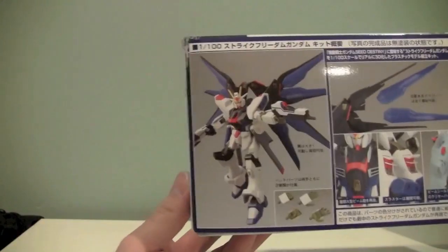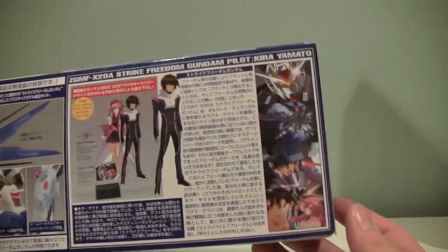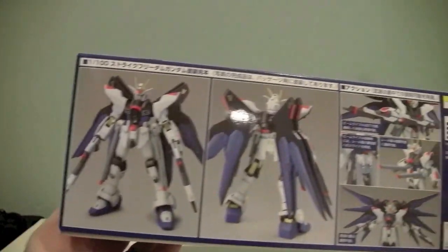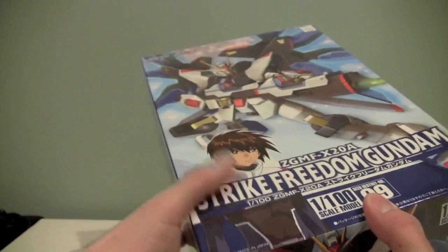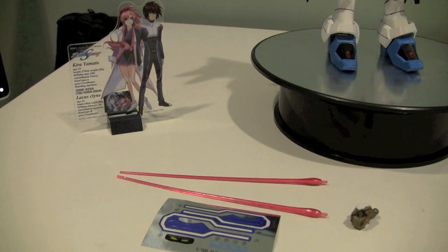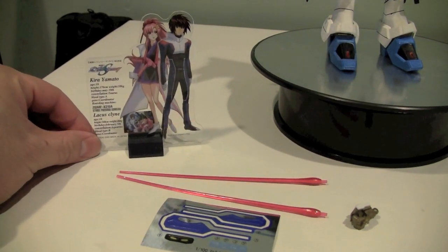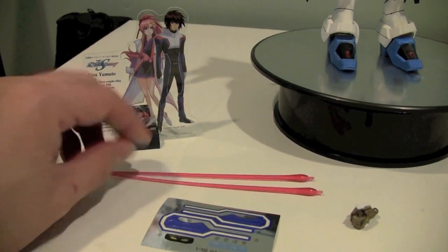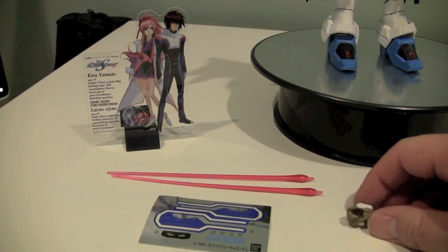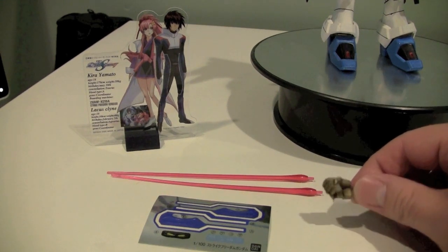As you've heard, things are rattling around — that's because I've already built the thing. The box does come with a Kira Yamato figure, and it is typical Bandai quality of a nice-looking box. Along with the mobile suit, the Strike Freedom Gundam also comes with a Kira Yamato and Lacus Clyne standee, two beam sabers, some stickers, and two different sets of hands: splayed hands and some gun-grabbing hands.